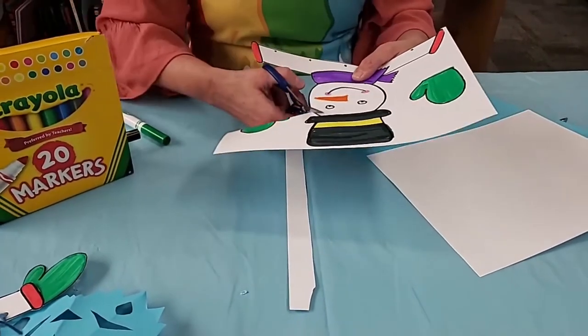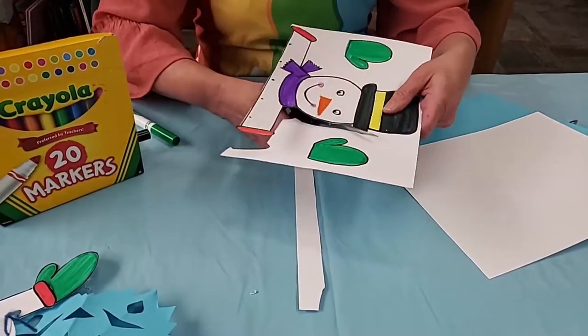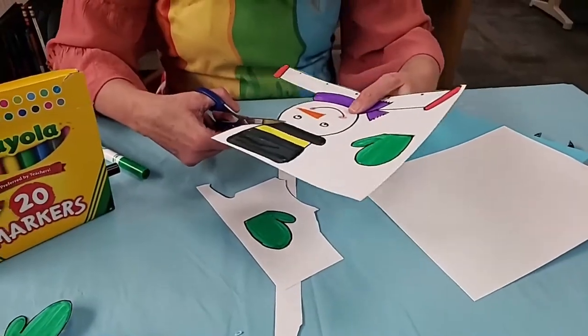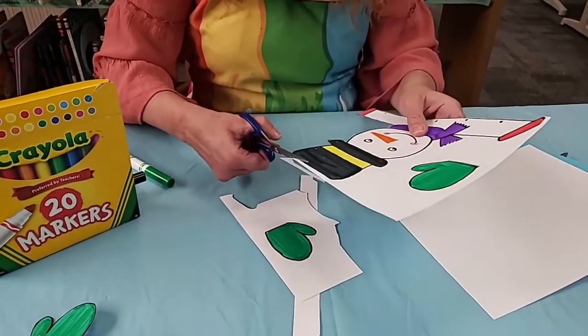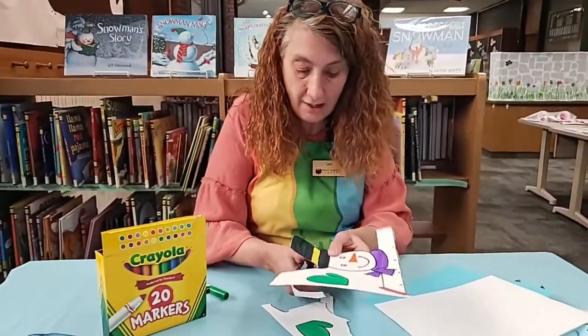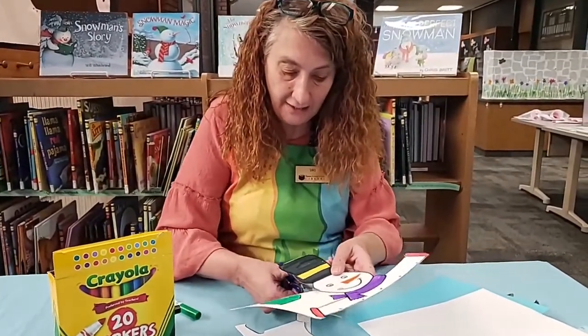Now we are going to cut these mittens out and glue them to the end of the arms. Miss Kim, if you're watching, could you bring me some glue? I seem to have forgotten it, so I need to get some glue from one of my library friends. Hopefully she'll bring it soon so I can glue the mittens on and Frosty won't be handless today.